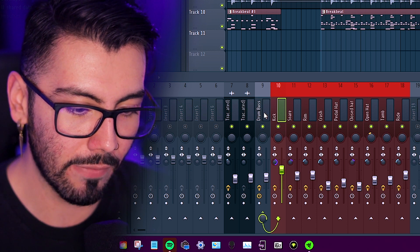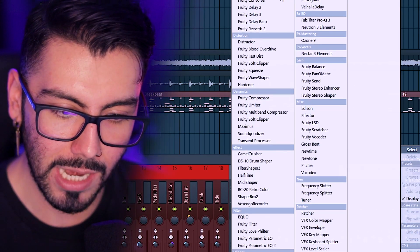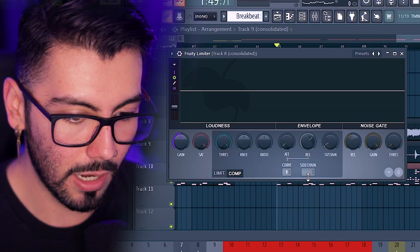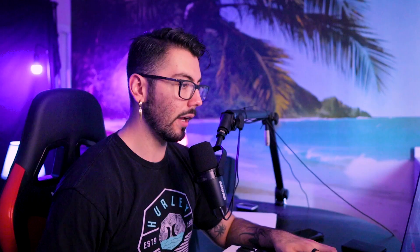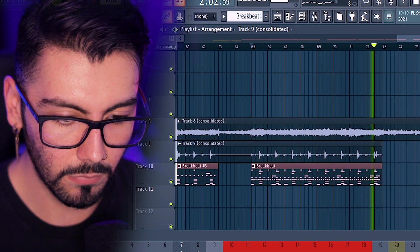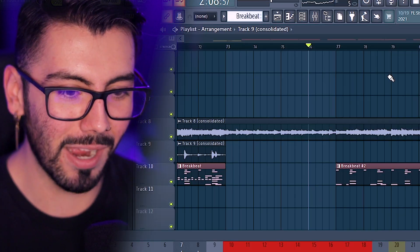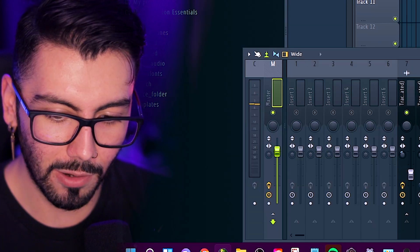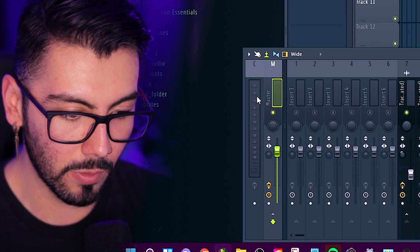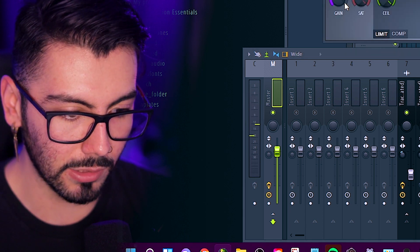There's actually one last thing I forgot to mention. Once we have our kick separated from FPC, I can go over here, sidechain it — for boom bap or lo-fi, anything with that sort of vibe, I like to go grab a limiter comp and then sidechain it to my kick, doing around 4 dB, and just start sidechaining the kick to my melody. Our drums sound 10,000 times better than they did at the start of this video, while staying underneath zero dB.